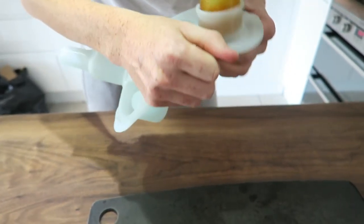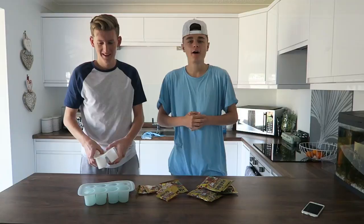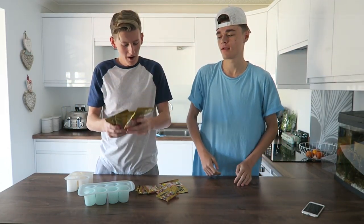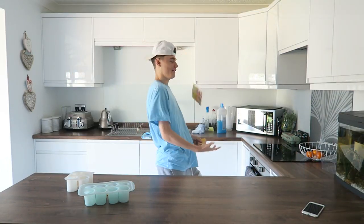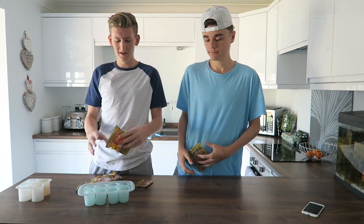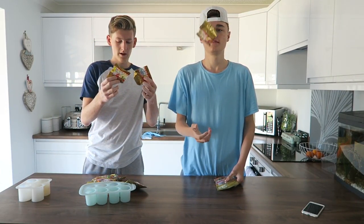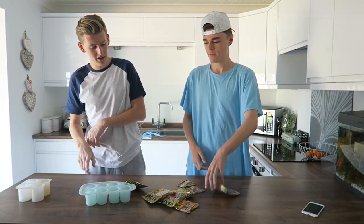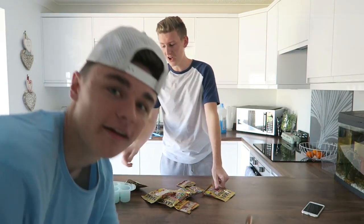In today's video we're doing DIY gummy shot glasses and they're rainbow. We're going to be splitting these up into different kinds. We've got 5 bags of big gummy bears and 5 bags of small ones. We're going to split these up into the relevant colours and make some rainbow gummy bear shot glasses. If they don't work then you're not going to be watching this video.